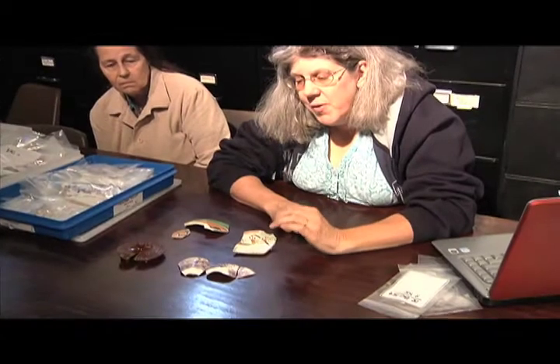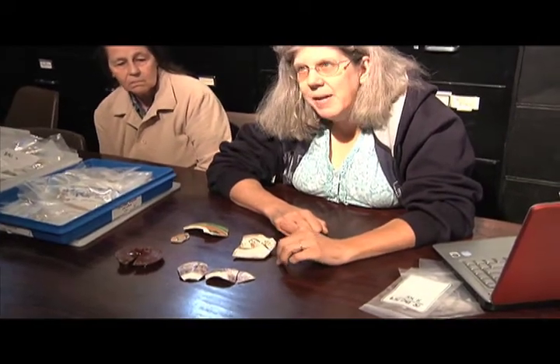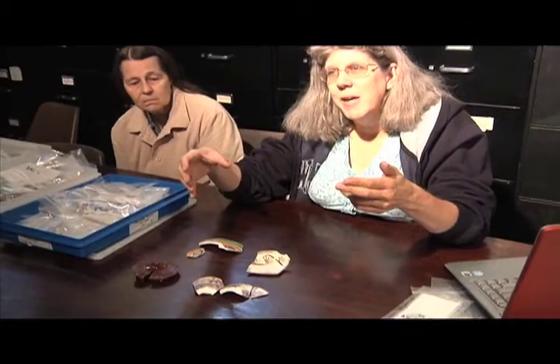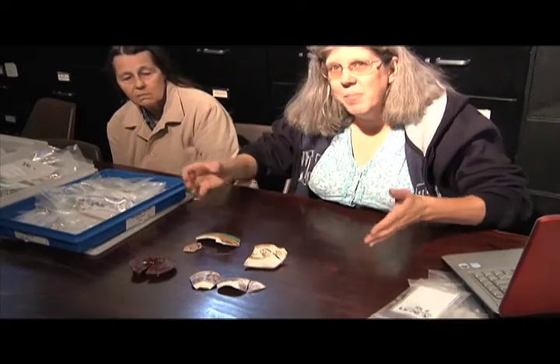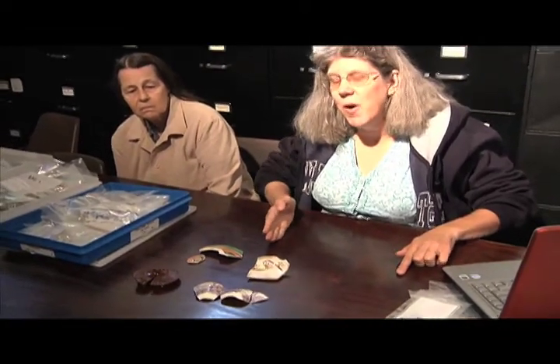One of the things that helped me when I first started was my grandmother had an extensive china collection. I went to her house one day and she actually laid out a dinner set and explained to me what each plate and cup was. She's one of these people that could put like 16 forks and spoons on either side of the plate and tell you what each one of them was used for.